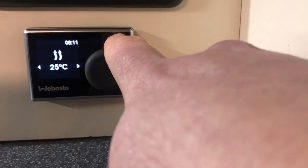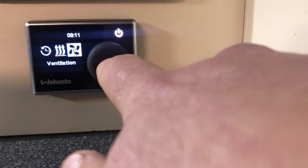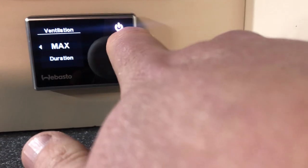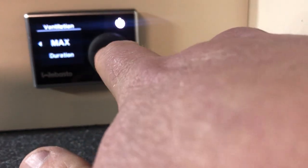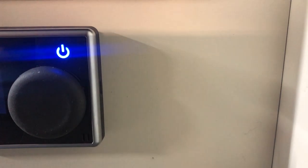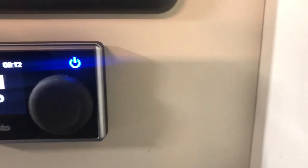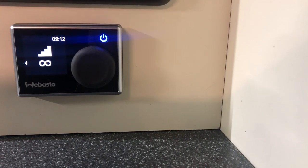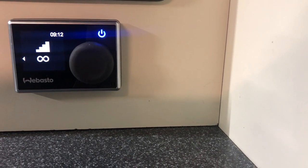If it's a nice hot day, you can go to ventilation. Select your level — let's say 4 — and select your duration, let's say max duration. You'll see this time the light has gone blue. So that will now just circulate the cool air around the van, stop the air getting stagnant, and help keep the inside of the van fresh.